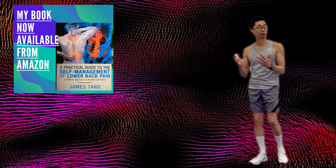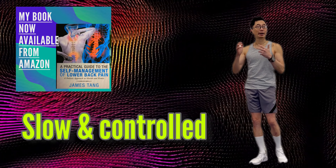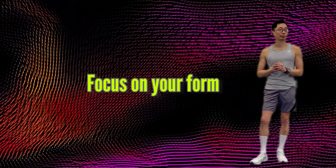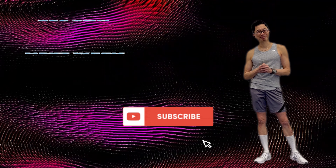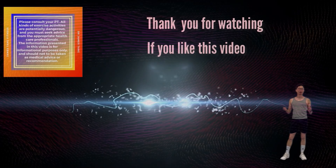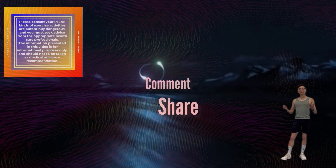Now that you have some great slider exercises, incorporate these moves into your upper body workout routine. The key to getting the most out of these exercises is to perform each move slowly and at a controlled pace. Focus on your form and make sure you keep your posture upright. We hope you find these slider exercises for your upper body helpful — comment below if you did. I would love your feedback or ideas for videos you'd like to see in the future. See you again next week, and thank you for watching until the end.